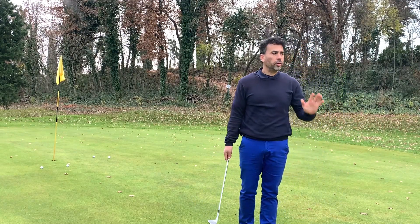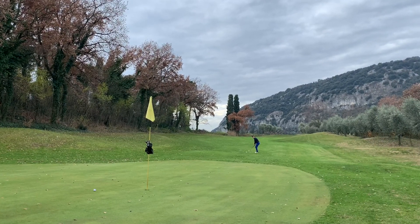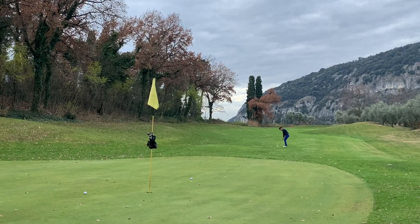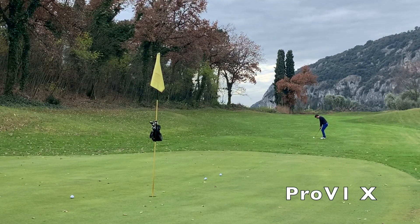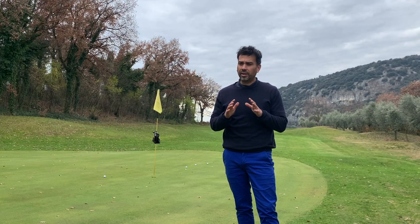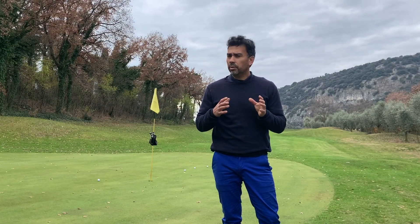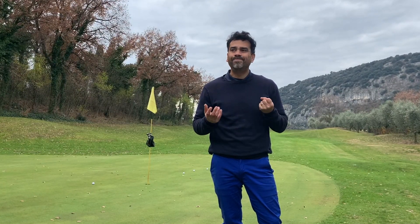I don't feel any difference at all on putting, so I'm going to do some longer chips and see if I feel any difference. On the longer chips, it probably feels softer than the Pro V1 — I have to be honest. My first impressions were that it looked cheap, but now I see it's not bad at all. It is soft, like they claim — I would say softer than the Pro V1 for sure. Now I'll test some shots with my 8-iron from 150 yards.